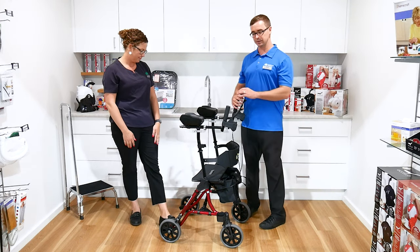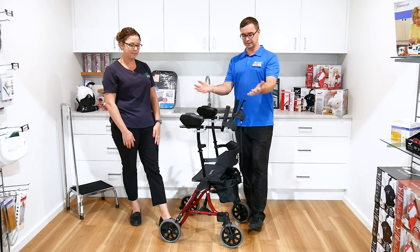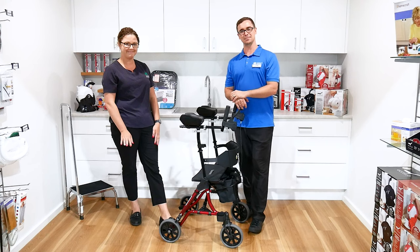A great solution that we just wanted to showcase, because not everybody knows that a forearm support frame in this type of model exists. Thanks so much for your time. We'll see you in the next episode.